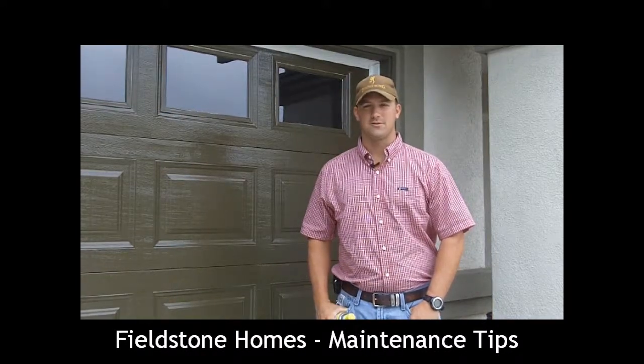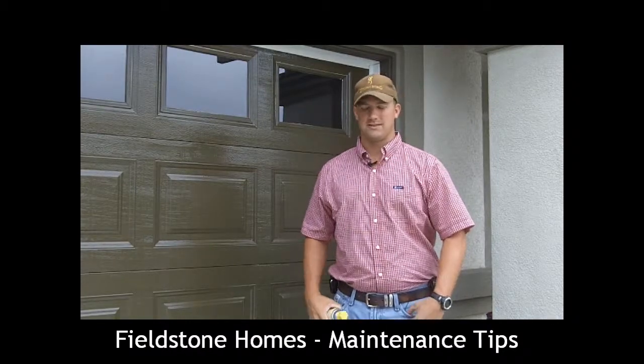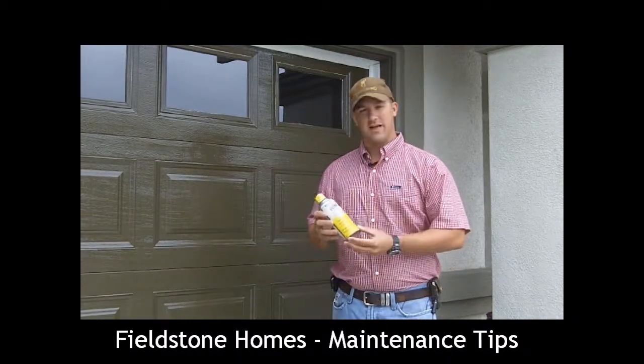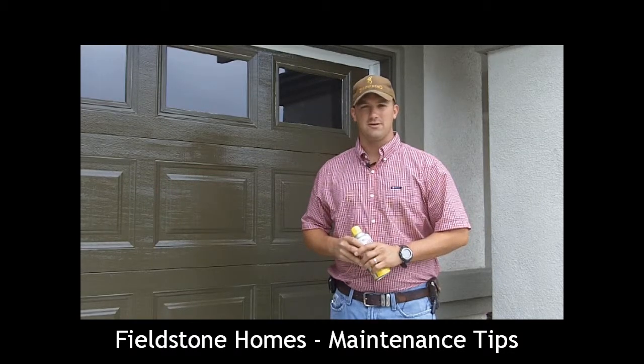Hi everybody, Blake here with Fieldstone. Today's home maintenance tip is garage doors. What you'll need is a can of silicone spray lubricant, and that's really all you need. So let's get started.